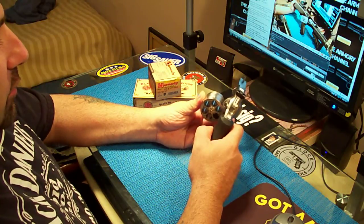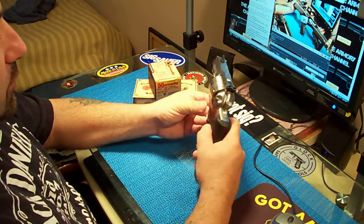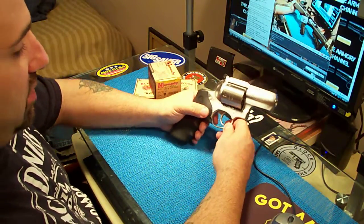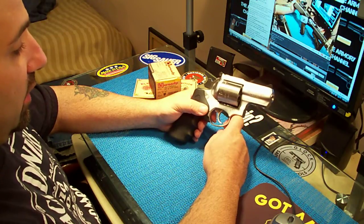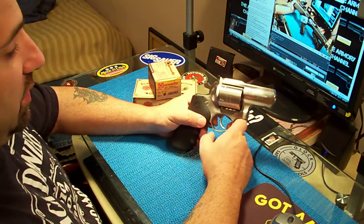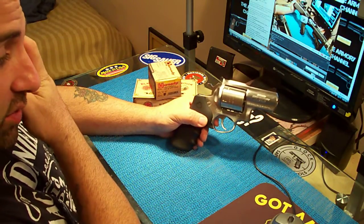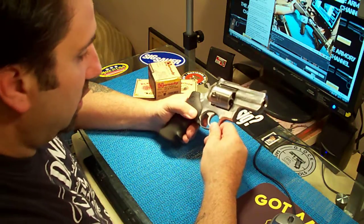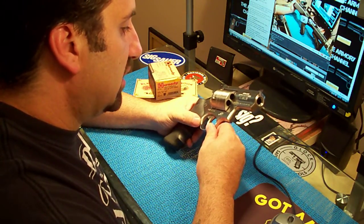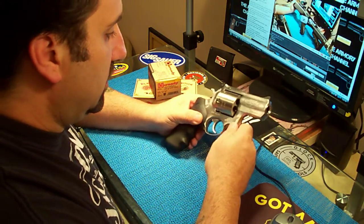I love Rugers, but when it comes to revolvers, as far as machining, I have to give it to Smith & Wesson. Smith & Wesson revolvers — the machine work is excellent. The machine work on this gun is good. Is it awesome? No, it's not awesome. But it's good, it's not bad.